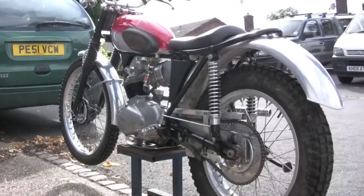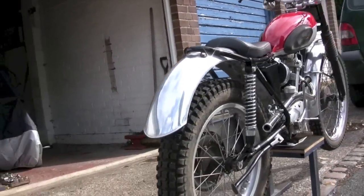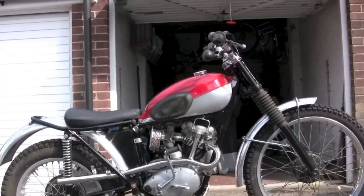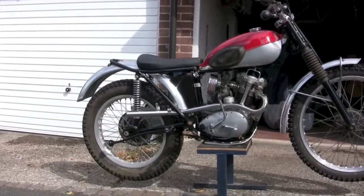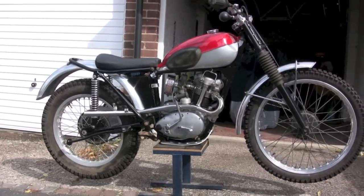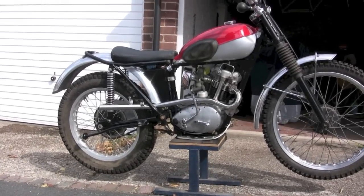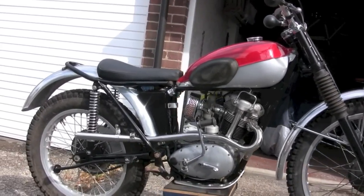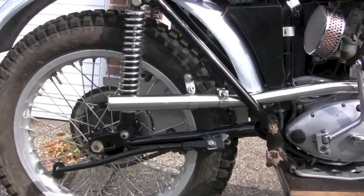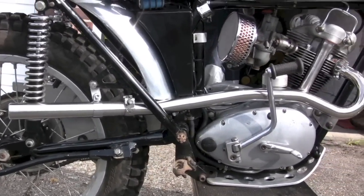The major one being the exhaust. My homemade silencer — I just couldn't get it to seal. Although it was quiet enough, I just couldn't get it to seal. So I scrapped the whole lot and bought a brand new custom made exhaust, which is all stainless steel.